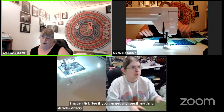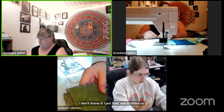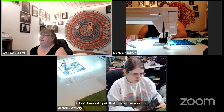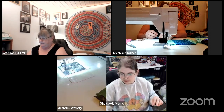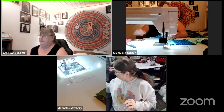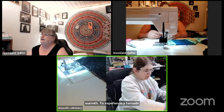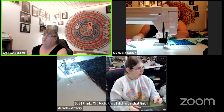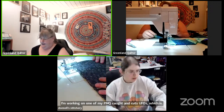See if you get anything if you put exclamation-PMQ — see if it gives a link, because I don't know if I put that one in there. Mona says she just cut border pieces to sew and is waiting for batting. Look, I did have that link in there — awesome! So I'm working on one of my PMQ Cotton Cuts UFOs, which is Village Green Begonia.